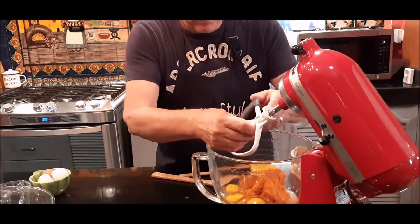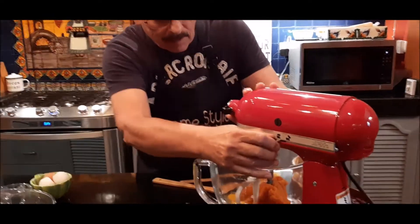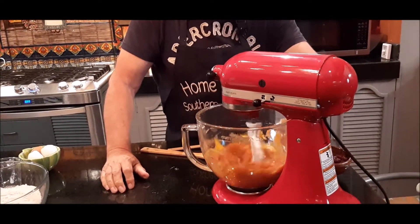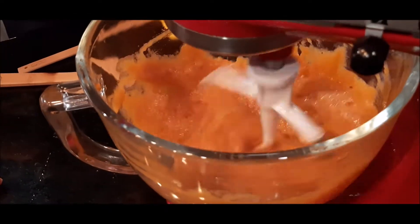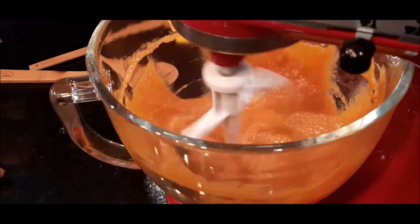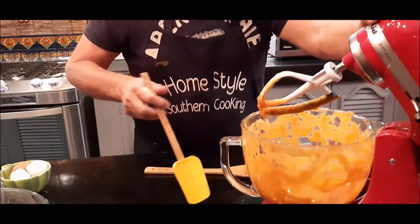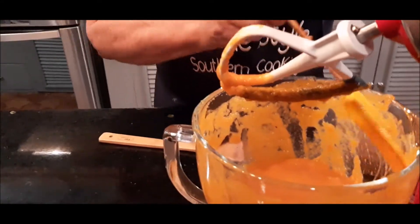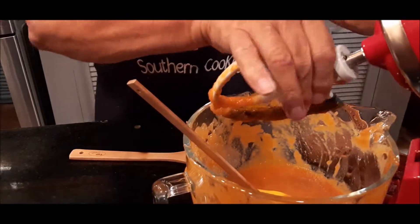Okay, I'm going to put my paddle blade on and get these incorporated — stir them at first. Like I said, a lot of people only use pumpkin in the fall, but to me pumpkin is a year-round flavor. Remember, even though it's all liquid, still scrape down the sides really well and bring it up from the bottom. We're going to take my paddle blade off now.